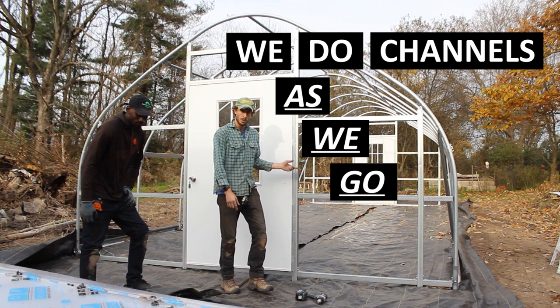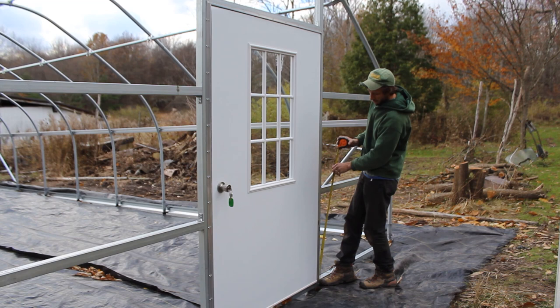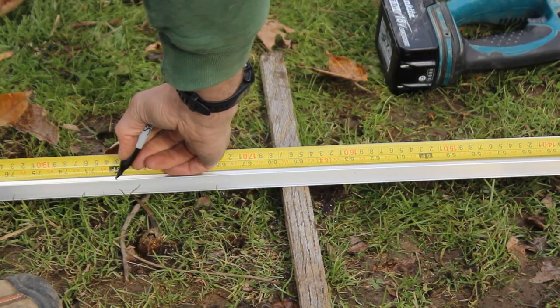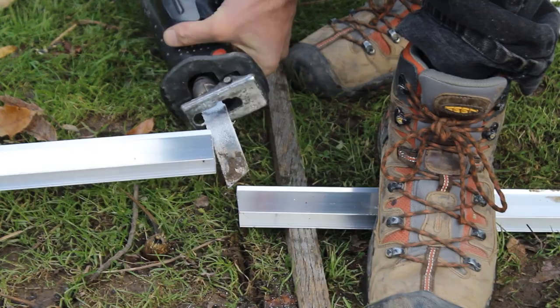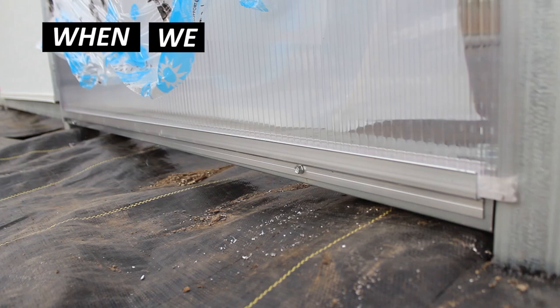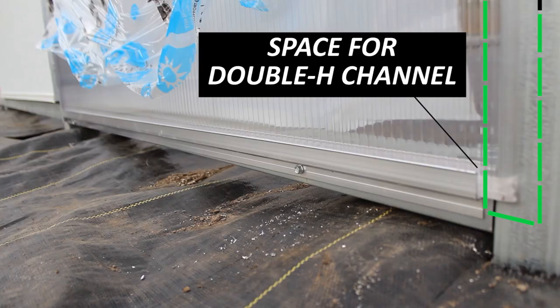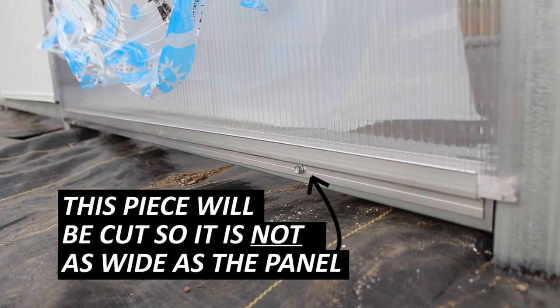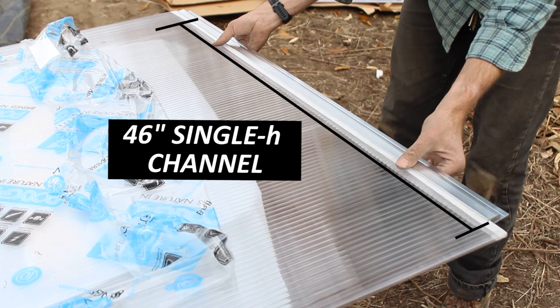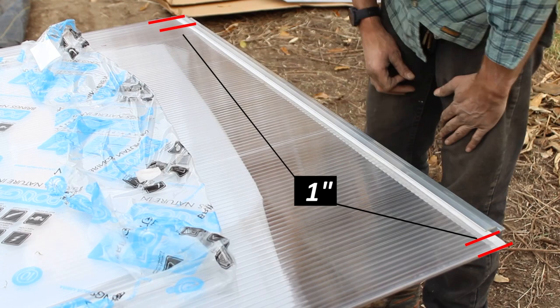My suggestion is to start at one of your centermost studs that has a door attached to it, then work your way out in one direction and then the other. I don't personally like starting on one side and working across the entire face, as it increases the likelihood of needing a rip cut near the center door. We'll measure from the ground to the top of our door lip for single H channel, then measure for double H channel, and cut a piece of single H channel for the bottom — about 46 inches wide for a 48-inch-wide panel, leaving one inch on each side for the channels.